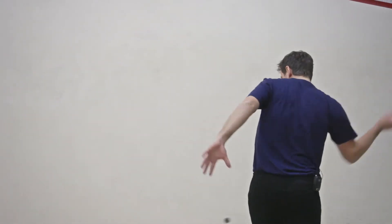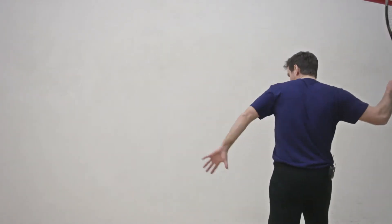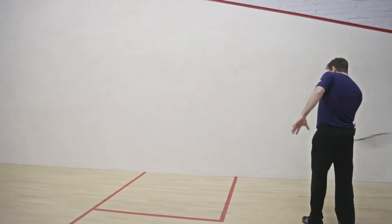But if anyone is like me out there, I actually prefer a heavier racket, and this is probably the racket that I would use.